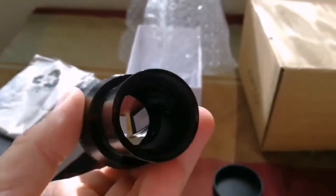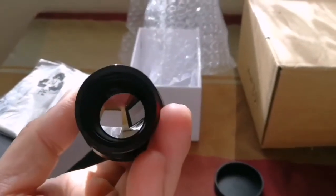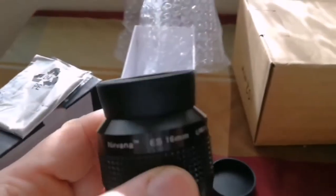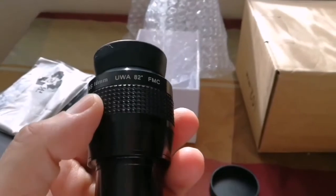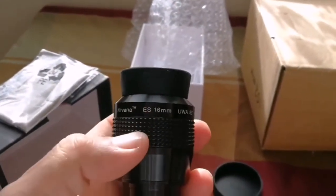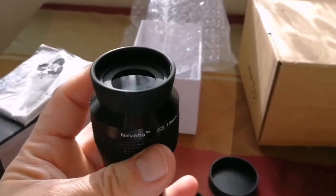Look at the quality of the lens here. This is the objective side lens, and this is the eye lens — the eye part lens. No doubt, I'm not exaggerating. This is the most comfortable eyepiece I have ever seen or used.